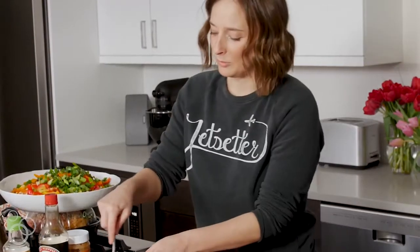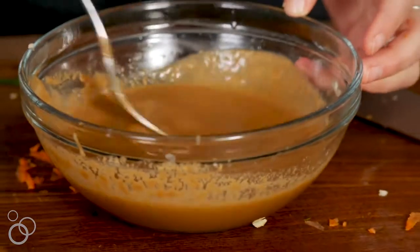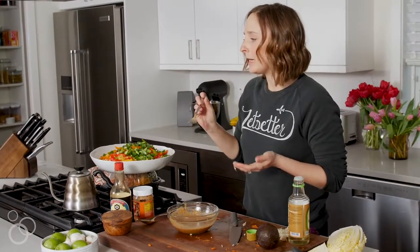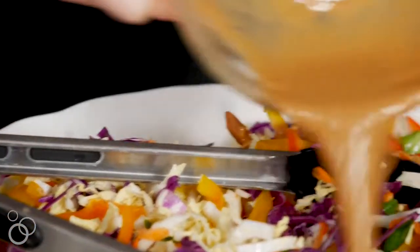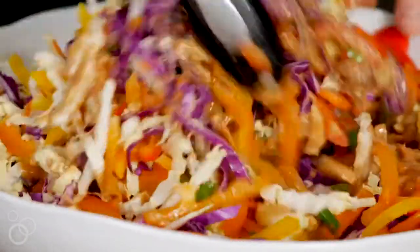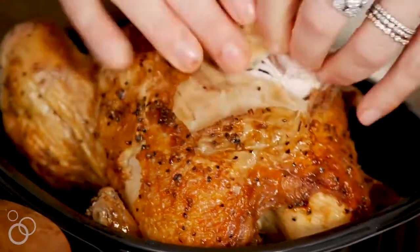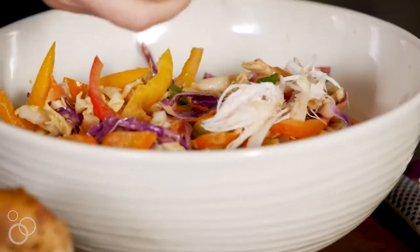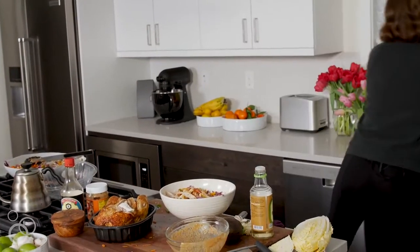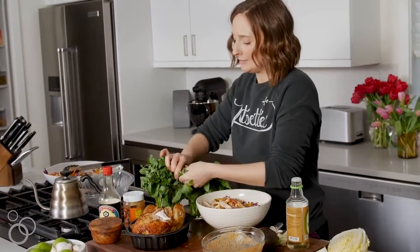Whisk it all together, give it a quick taste to see if anything else is needed. Perfect! Pour the dressing all over the slaw and give it a toss. Grab the chicken, peel off the skin, shred it up with your fingers and throw it right in.